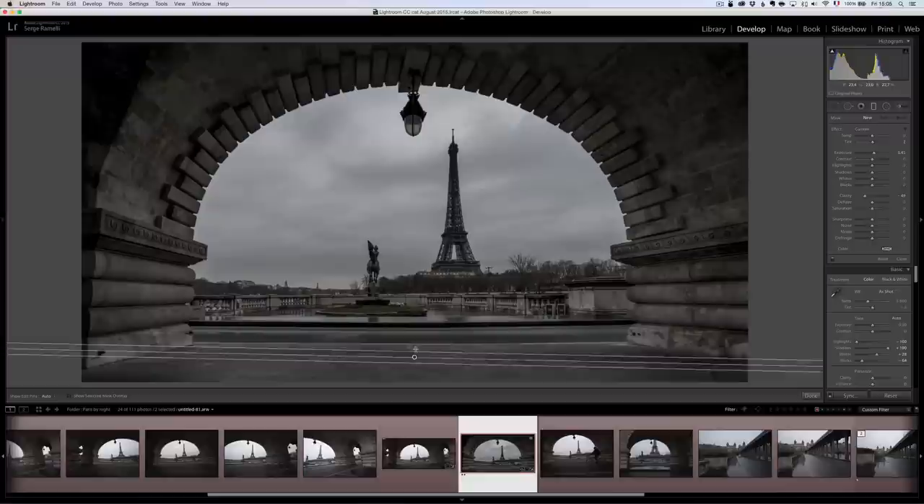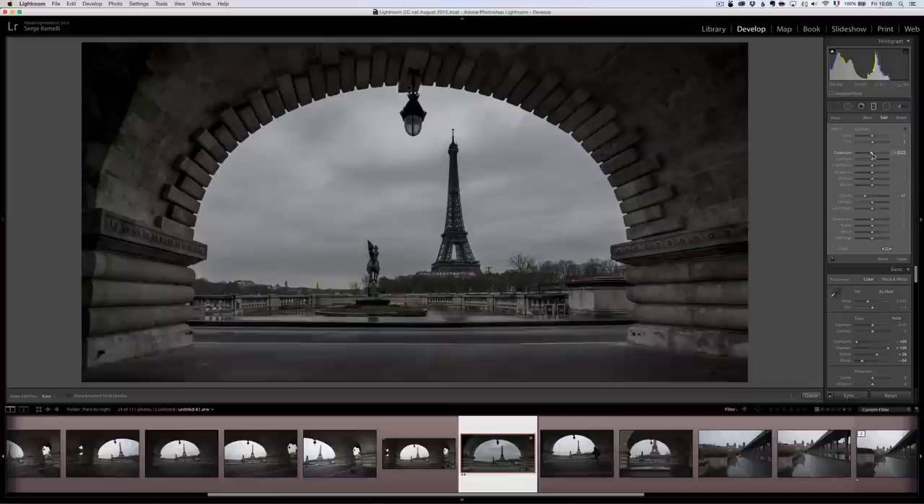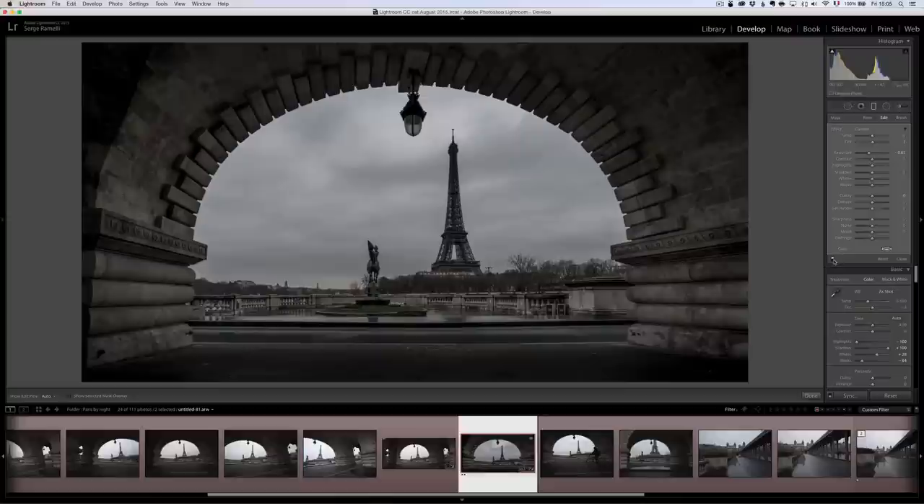I find this foreground very distracting, so I'm going to take the gradient tool and make a little gradient here, lowering the exposure on it. The eyes go to the brightest part of the photo — that's important. I don't want the eyes to go to the foreground; I want the eyes to go to the Eiffel Tower. So we need to help the eyes go toward the tower.